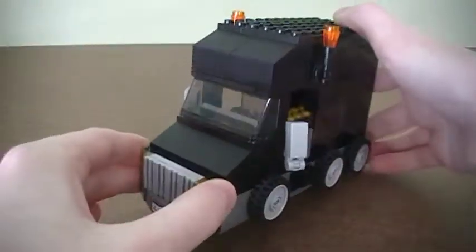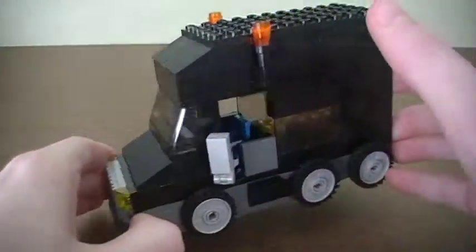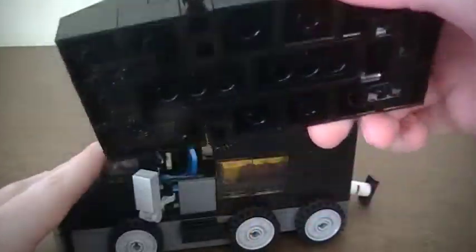I really like how I made the front here — it's like the large grills and the lights and the license plate and everything. It just looks really nice. And the roof here, I put these little lights on it. And I just take it off.